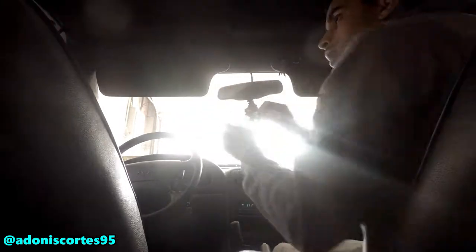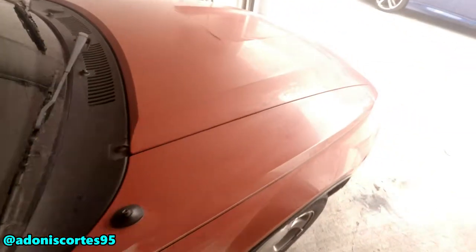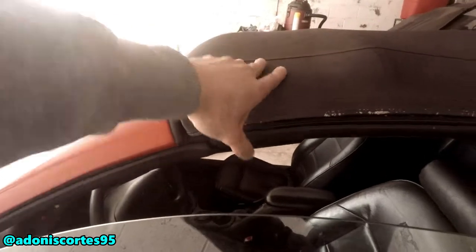It looks strong. Now going to the outside of the car — back to where it was shaking earlier. Look, it doesn't move at all. If you do stuff properly you avoid problems. This is where it was shaking the most — nothing. Look at that, not at all. So closing it properly is one of the main factors. If you close the top properly it shouldn't make any noise at all when you're driving.